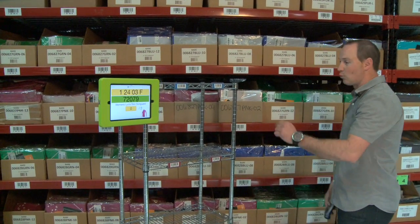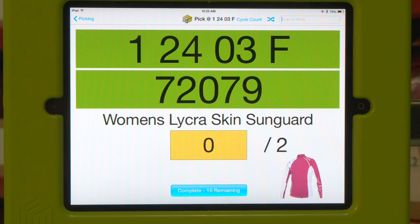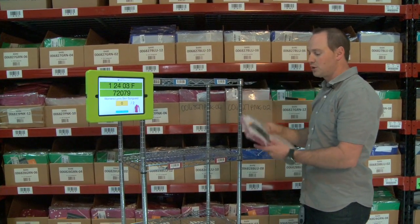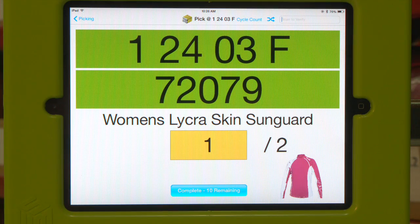Now that we've selected the first line, we're going to scan our first location for this order. As you can see, the top barcode has turned green indicating that it was the correct location. Looks like we need to pick two items from this location. We're going to go ahead and scan the barcode to verify that it's the correct item.